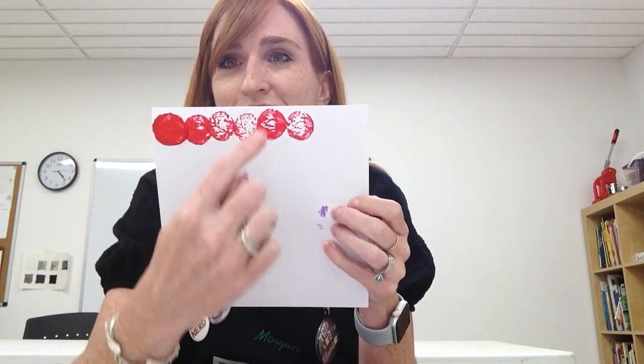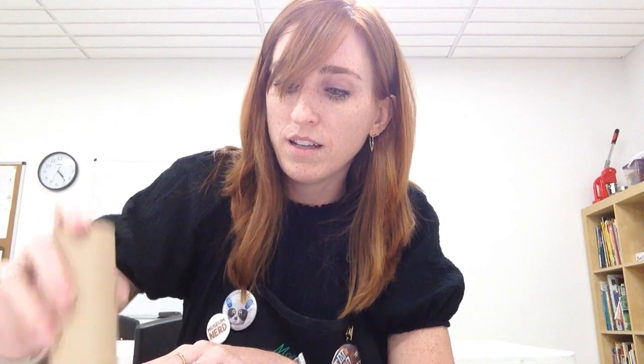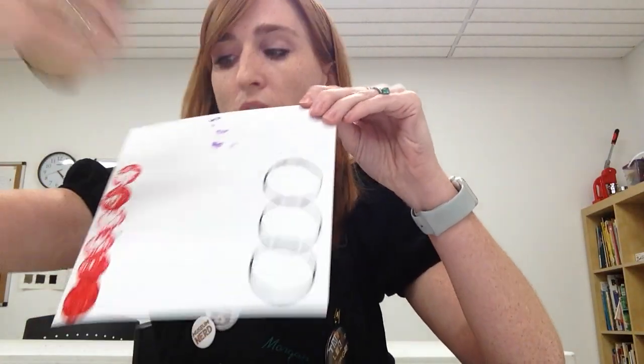I started playing with a cork here, and you can see what happens as you stamp it several times — it creates something a little interesting. Another thing I found is using a foam brush to paint, for example, my toilet paper roll, which isn't easy to get in the paint. I painted it and was able to then stamp it several times. The paint lasts quite a few times, and you can see the repeating pattern.